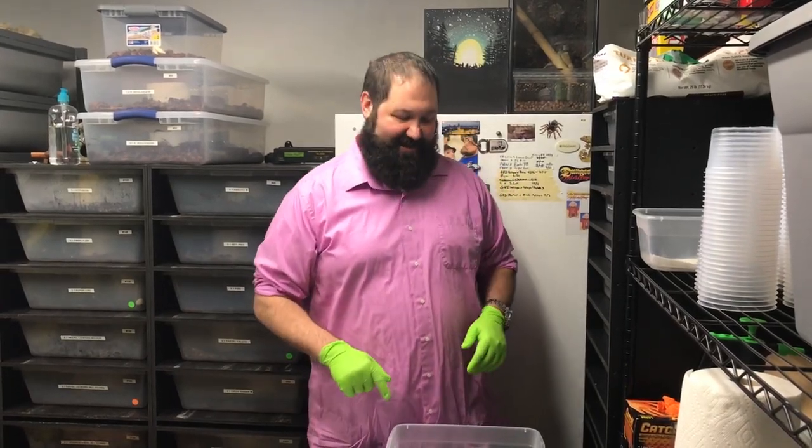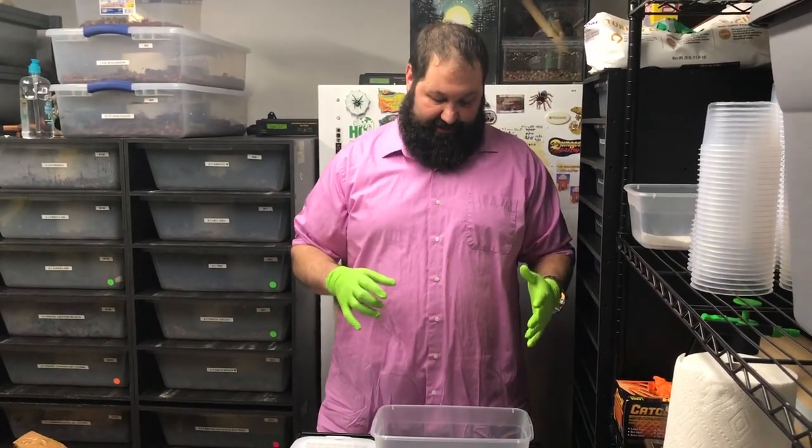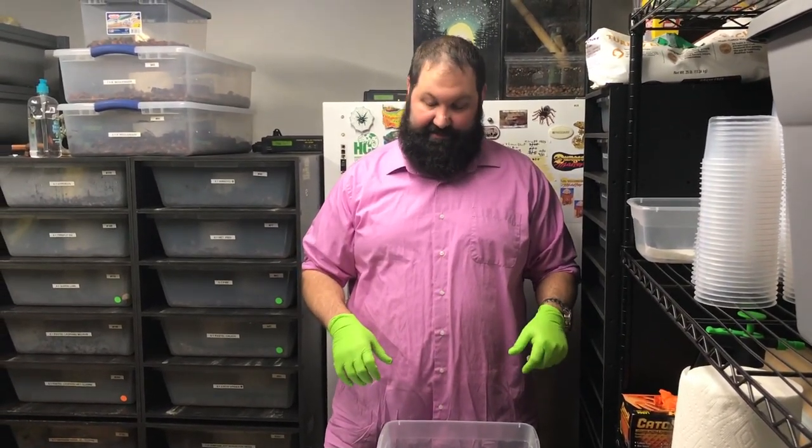Hey, this is Ben from R&B Reptiles. We're gonna show you another video on how we set up our incubation containers. There are a lot of different ways that people do it, so what we do we enjoy and think it works, but that doesn't mean other ways wouldn't work. Feel free to try different ways if you'd like, but this is just what works for us.